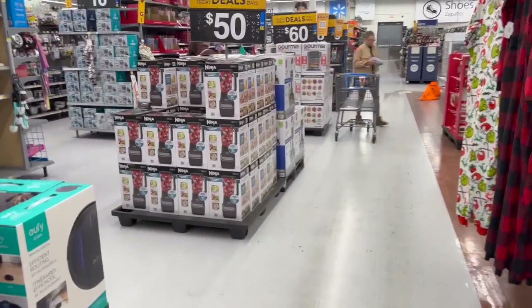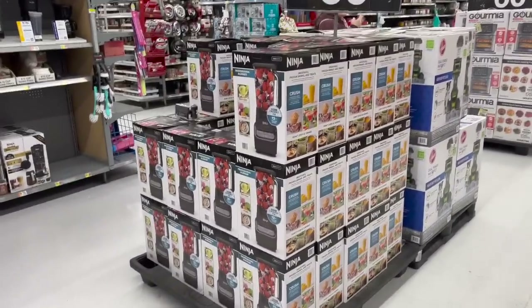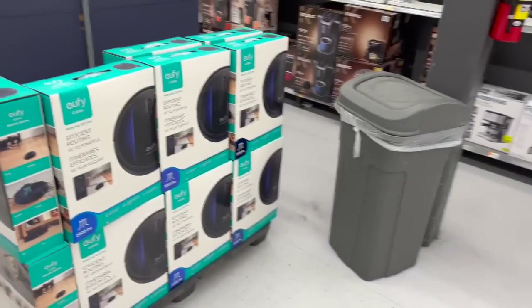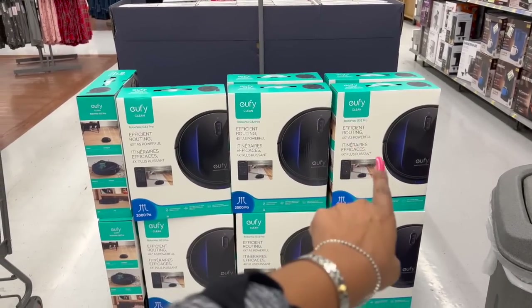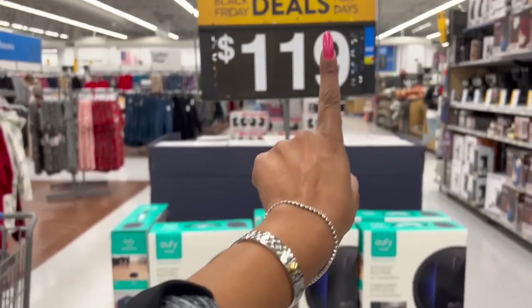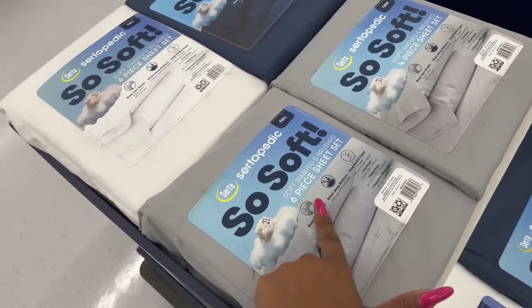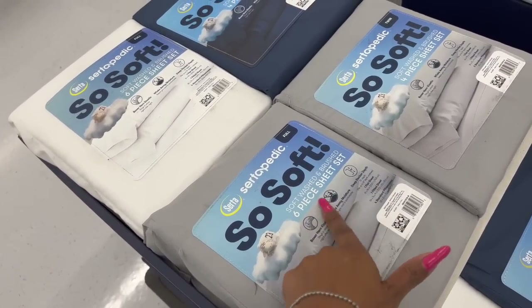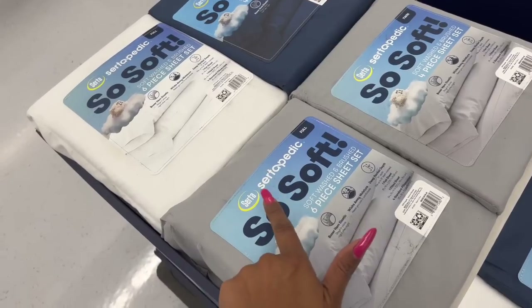They also have the Ninja Blender for $50 — not a bad deal. And look, the RoboVac — $119 Black Friday. Great little sheet sets too. Six-piece soft-washed and brushed sheet set by Serta — they have twin, full, and king.